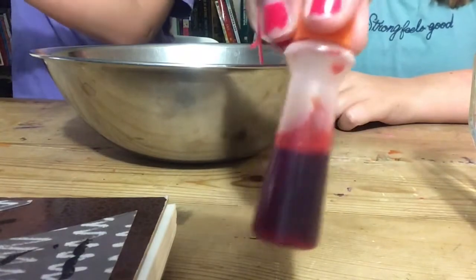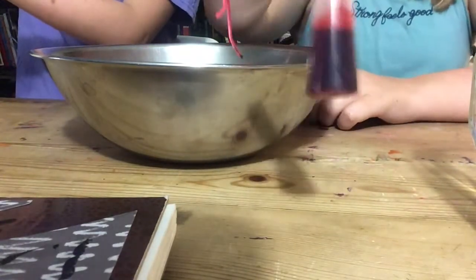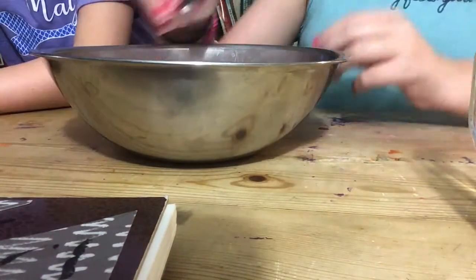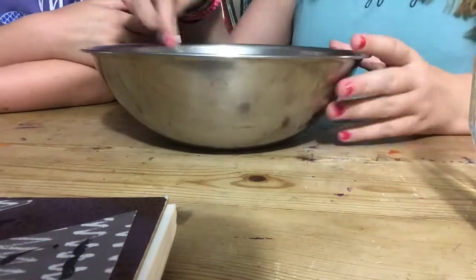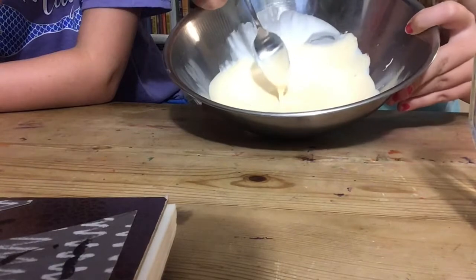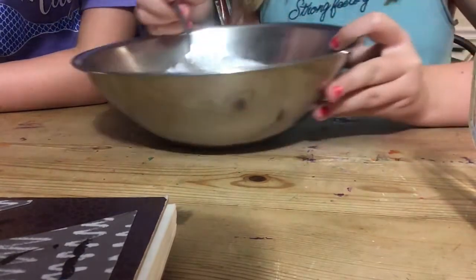Now we're going to add our food coloring. Again, this is an optional ingredient. We're using orange — just a couple of drops should be fine. This is our orange glue. If you want it more vibrant, you can add more drops of food coloring.